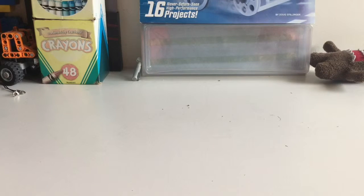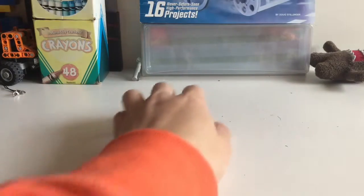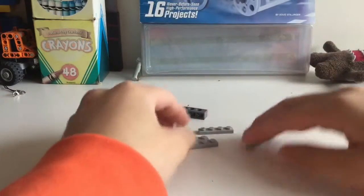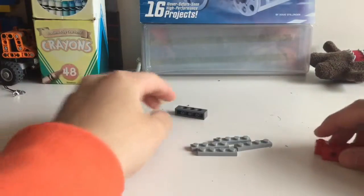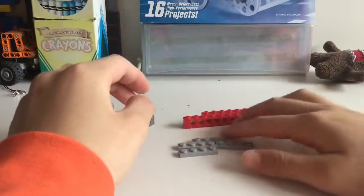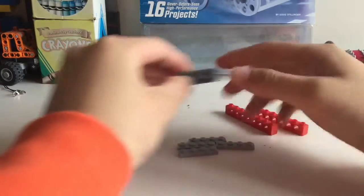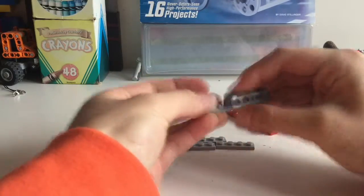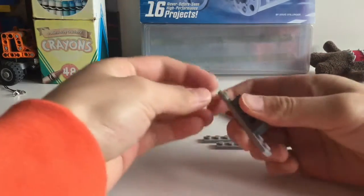First of all you are going to need these pieces: two 8-stud bricks, four 4-stud plates, and one 4-stud brick. First you take this 4-stud brick and you stick two of these plates underneath it like this.